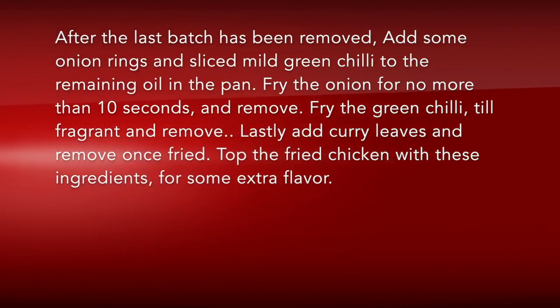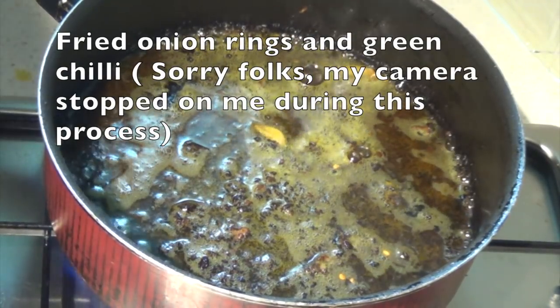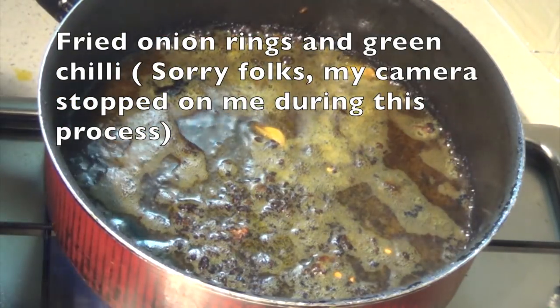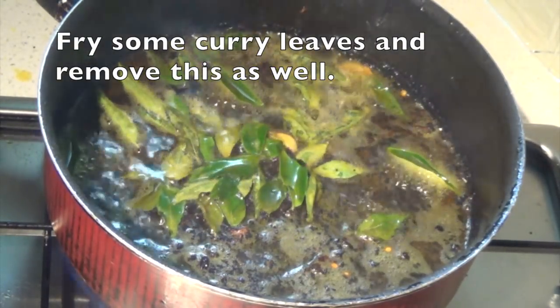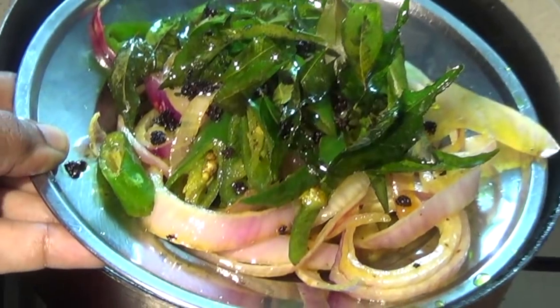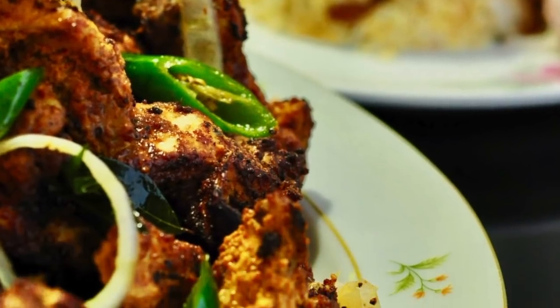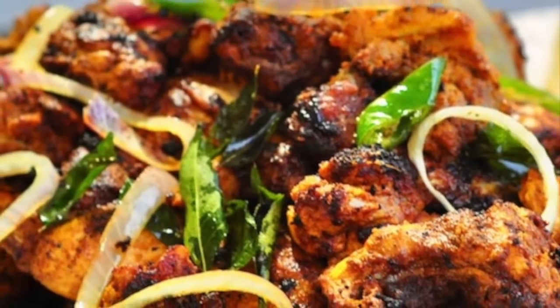It is a very golden brown color. After that, I am going to fry it in the pan. I am going to fry it. It is crisp and crunchy. I am going to fry it in a bowl. There is no chicken before frying it.